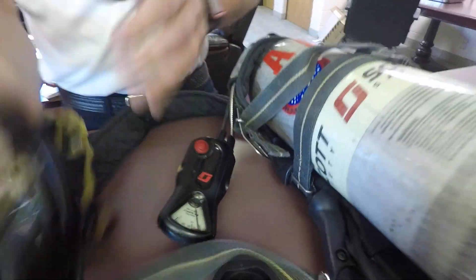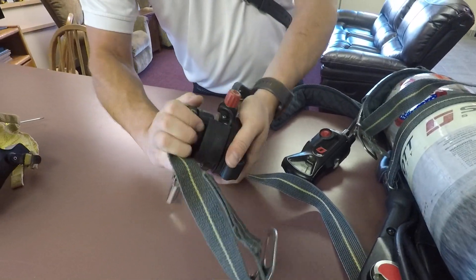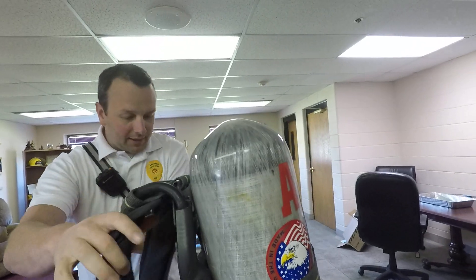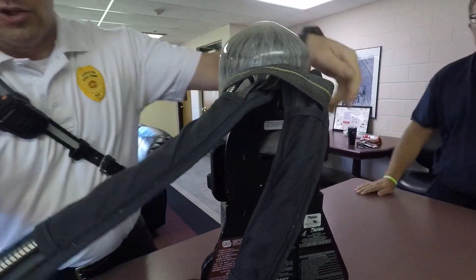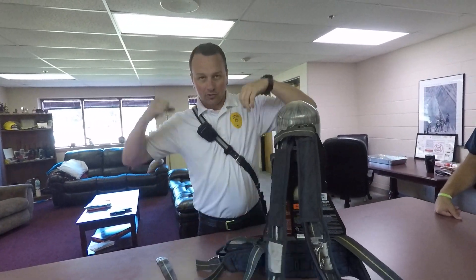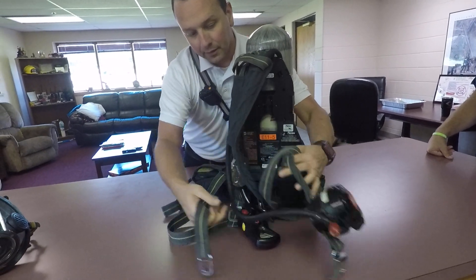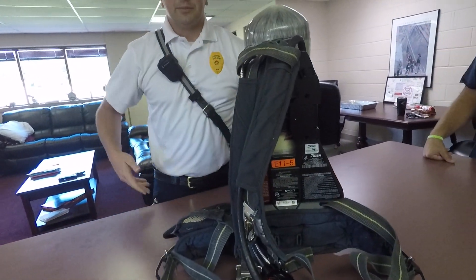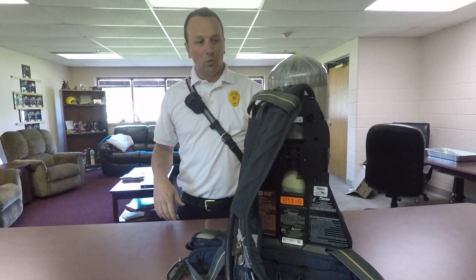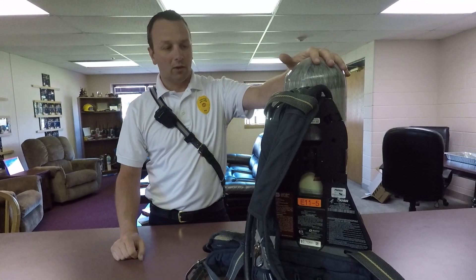When you don your air pack, you're going to put it on like a backpack. Tighten the shoulder straps first, snug them up onto your shoulders, put the air pack around your waist, and then tighten the waist straps. It's designed to rest on your hips and you can snug everything up. It's going to take a while to figure out how you like best to wear it, but that's a brief overview of how this pack works.